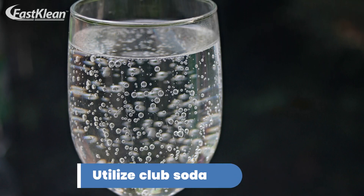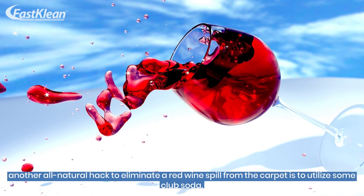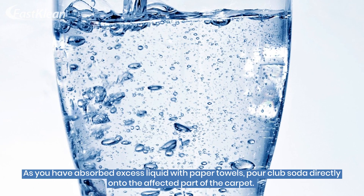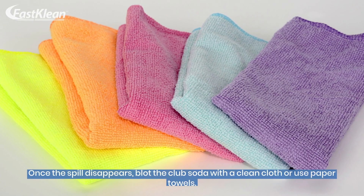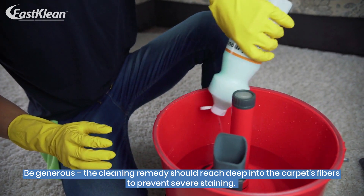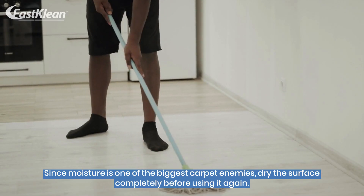Number 3: Utilize Club Soda. Another all-natural hack to eliminate a red wine spill from the carpet is to utilize some club soda. As you have absorbed excess liquid with paper towels, pour club soda directly onto the affected part of the carpet. Once the spill disappears, blot the club soda with a clean cloth or use paper towels. Be generous — the cleaning remedy should reach deep into the carpet's fibers to prevent severe staining. Since moisture is one of the biggest carpet enemies, dry the surface completely before using it again.